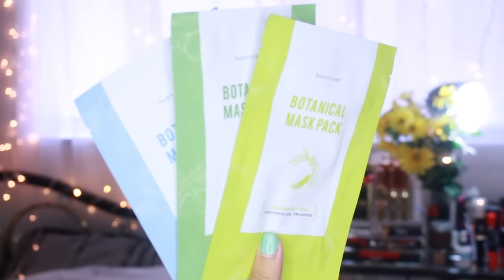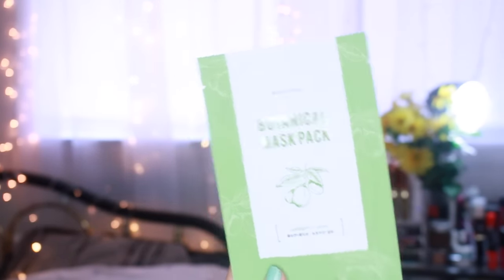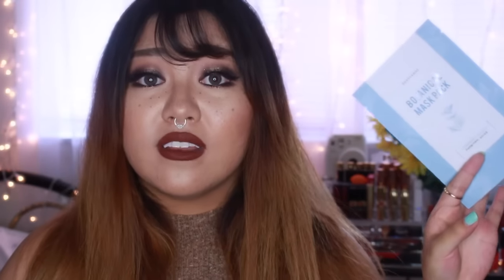Next, we have three masks from Bonvivient — these are botanical mask packs. The tea tree mask includes tea tree and other agents that help to tighten your pores. The collagen and olive oil mask is for those who have aging skin. And the lime mask — I've actually never tried a mask with lime extract before, but I'm excited because lime has a lot of vitamin C for brightening effects.